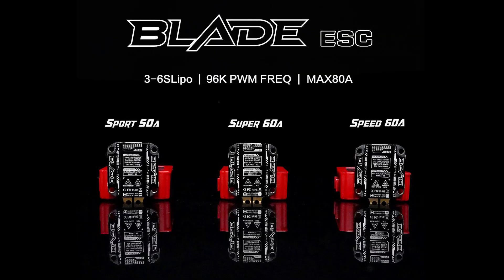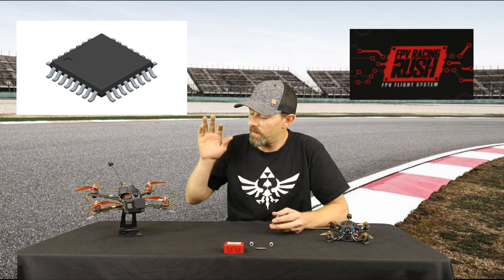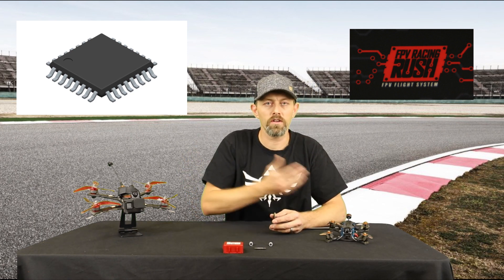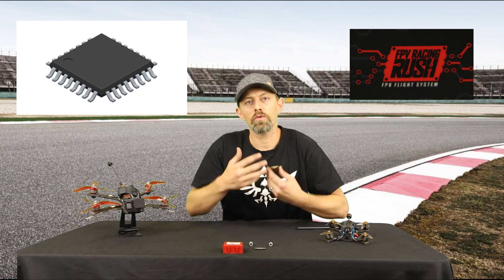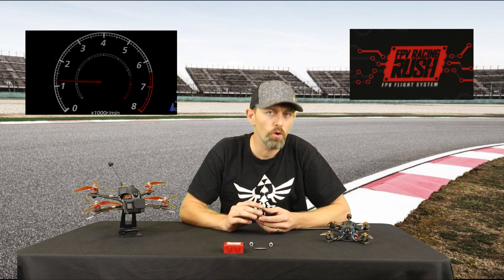The Sport is a 50 amp with a 60 amp max current. The Speed and the Super are both 60 amp with an 80 amp max, but the difference between the two is the MCU, or the microcontroller. What that does is it takes the information from the flight controller, translates it, and tells the motors what to do. A faster response time basically means that your drone can respond better to situations. Of course you still have to tune it, but it should smooth out your ride.